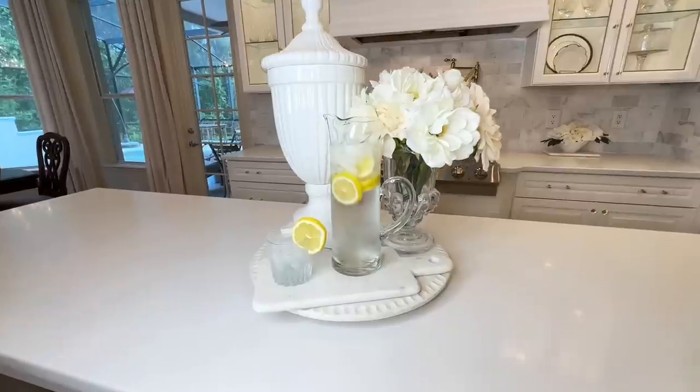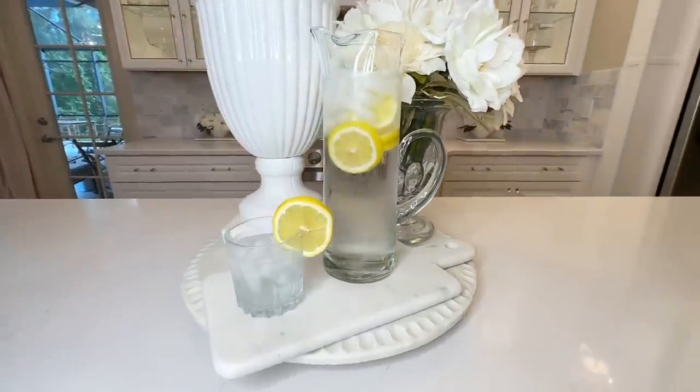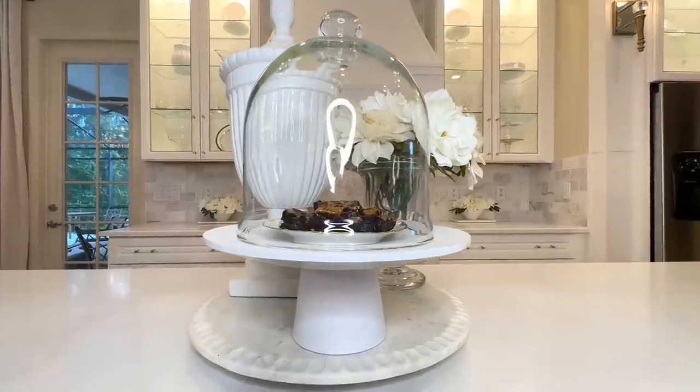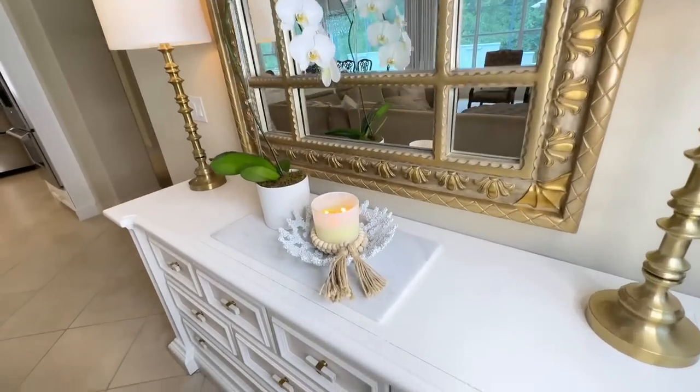This would be a gorgeous way to display a specialty drink at a party, or you could add some filtered water and put some lemon slices in it. The difference between the Pottery Barn pitcher and mine is that theirs comes with a stirring stick and I'm going to have to use a spoon, which is just fine with me. In order to save that much money — I paid $2.99 instead of $99 — just look around when you're at your thrift store. You never know what you're going to find, and these beautiful pieces will elevate the look and feel of your home while staying on a budget.